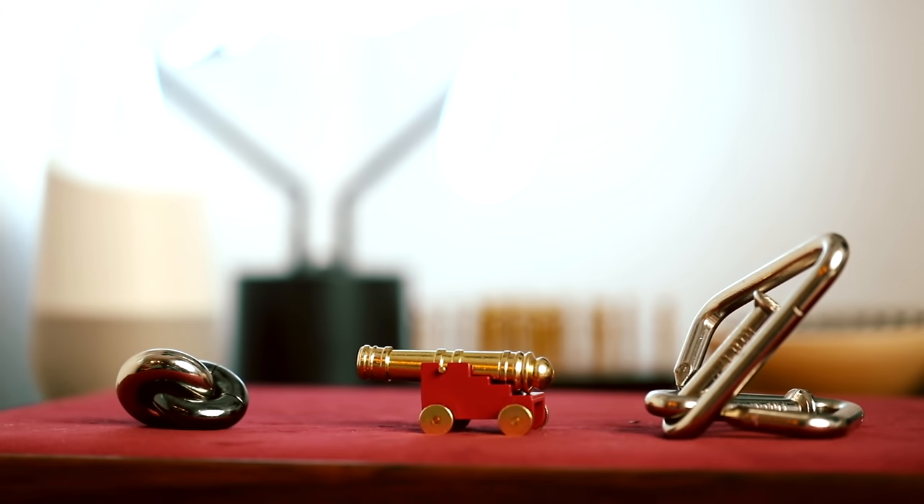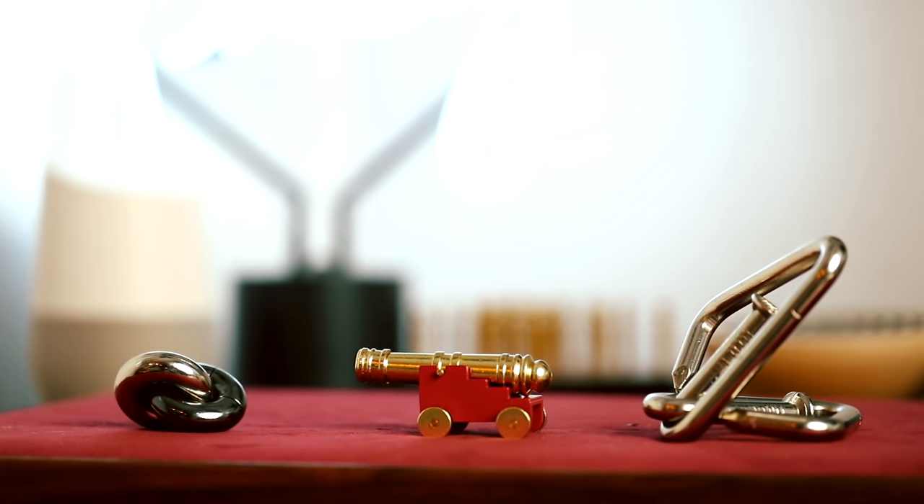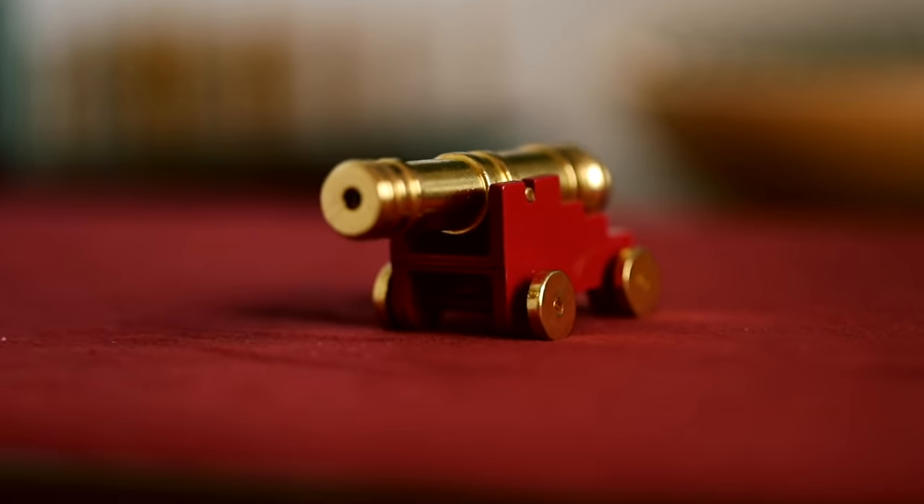What's up guys, and welcome back. Today we are tackling three puzzles in a special episode. I'm going to try and unlock all three of these puzzles within 45 minutes. These puzzles range from intermediate to difficult, level 7 to level 10.